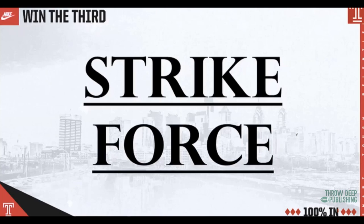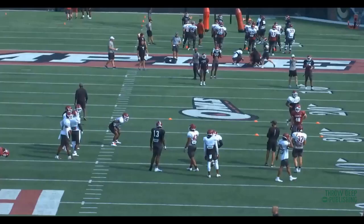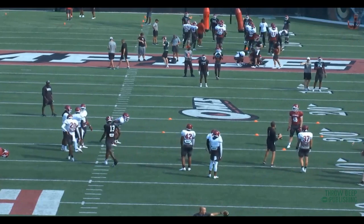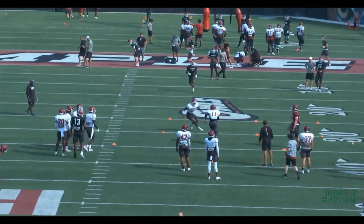I stole this from a buddy of mine out of Wyoming — they call this Strike Force. You can call it drop drill, box drill; it's not like we made it up, but I like calling it Strike Force. You can really get good work kickoff versus KOR, and you're going to set up a box. You can do your own depth, but we drop our guys about seven to eight yards into the box. This is starting to put our guys in space.